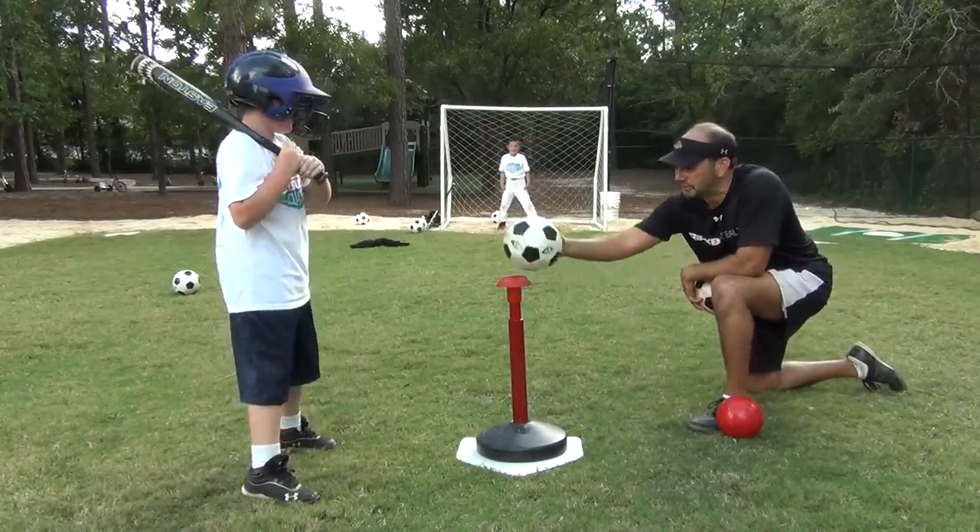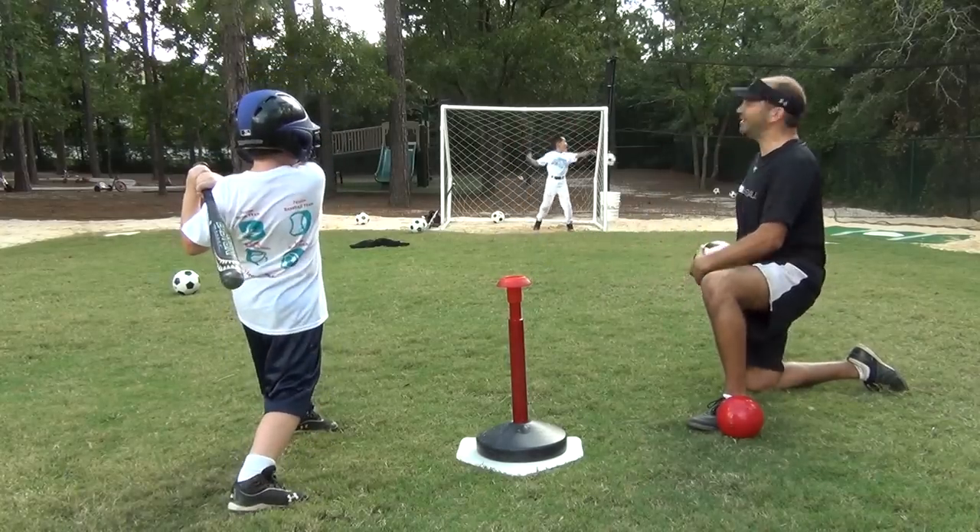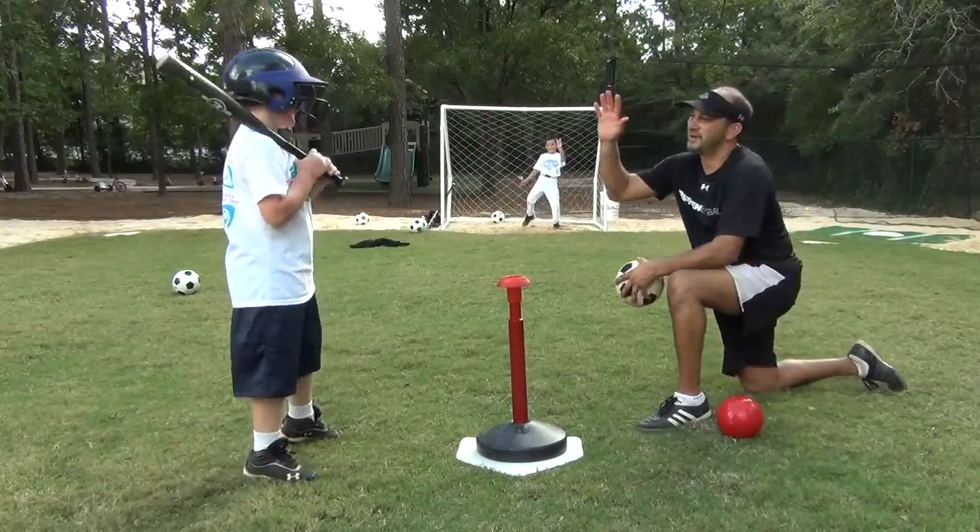Let's see if we can get one more goal. There it is! What a great shot though. High five!